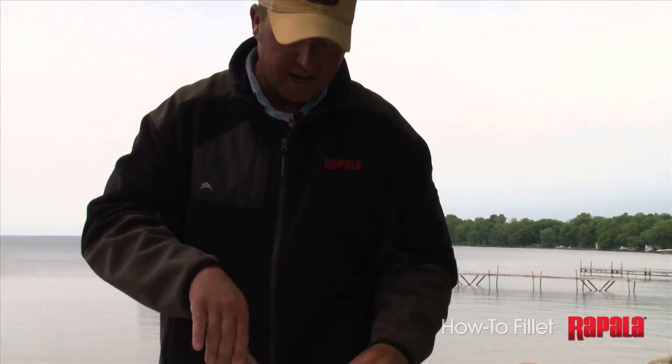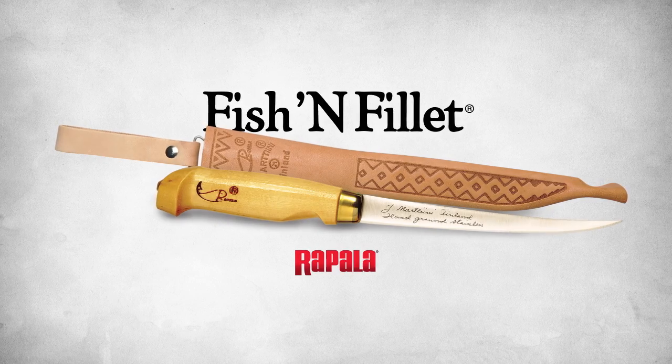Look at that fish right there. I'm Tony Roach — check out all of Rapala's products on rapala.com.